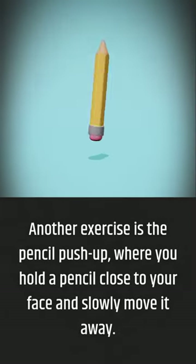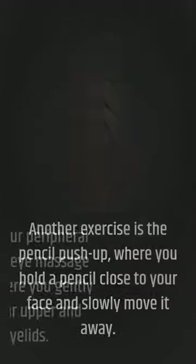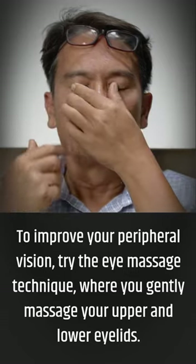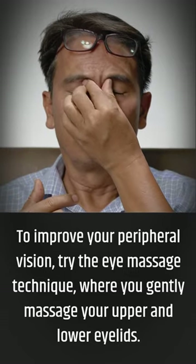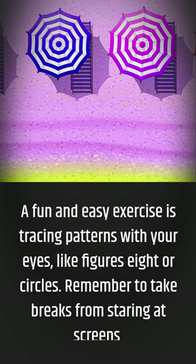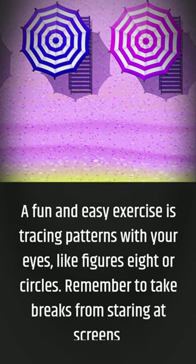Another exercise is the pencil push-up, where you hold a pencil close to your face and slowly move it away. To improve your peripheral vision, try the eye massage technique where you gently massage your upper and lower eyelids. A fun and easy exercise is tracing patterns with your eyes, like figure eights or circles.